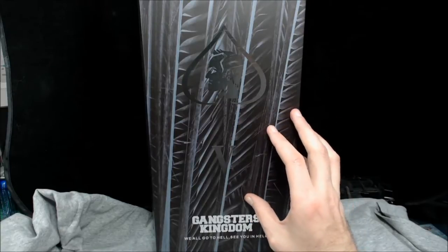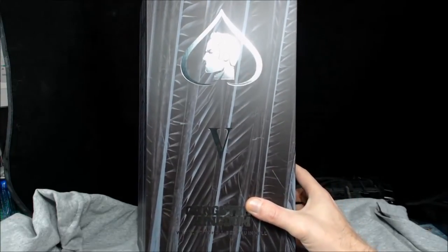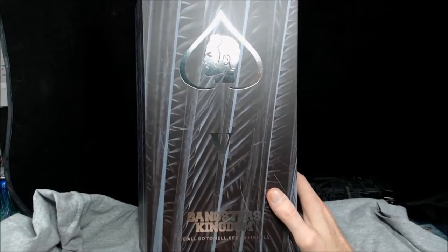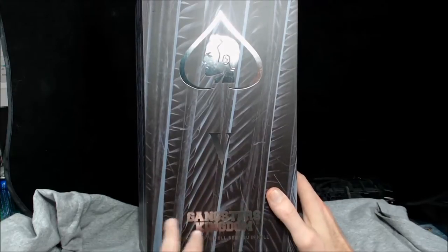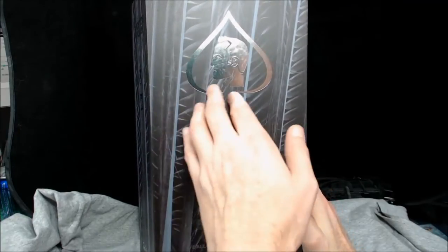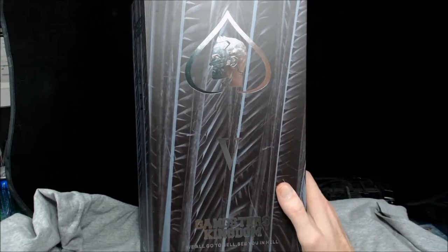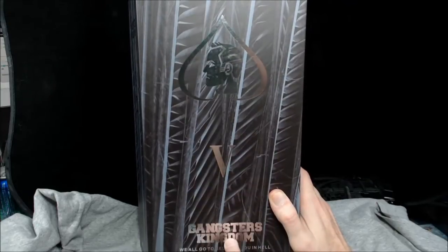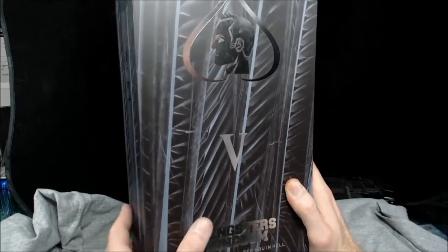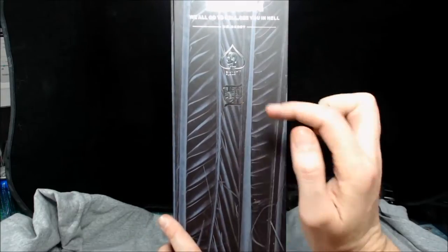So what we have here today is the Gangsters Kingdom Spade Five. You get this kind of palm frond decor on the box, the Roman numeral V for five right there, and the spade logo with his face and the five emblem in the ear. Down here in silver you get 'Gangsters Kingdom — We All Go to Hell, See You in Hell' and the DAM Toys branding. On this side you get the same thing with his little tattoo emblem.